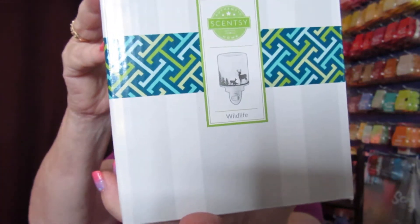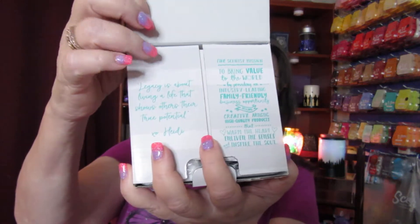Hello, and thank you for joining me. My name is Priscilla Romero, and in this video I wanted to share with you my new mini warmer that I received. It's called Wildlife. They're really cool. I like reading the flaps on the inside, because there's quotes there from Heidi and Orville. This one says: 'Legacy is about living a life that shows others their true potential.'